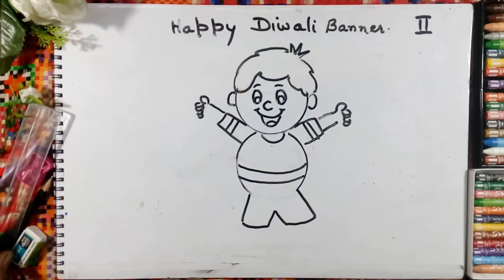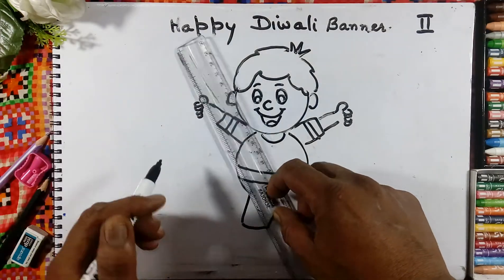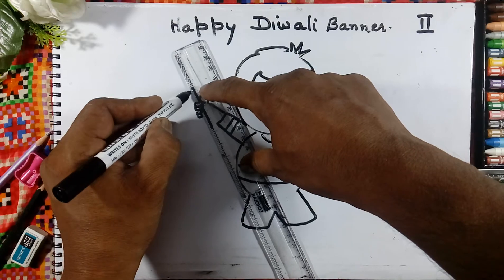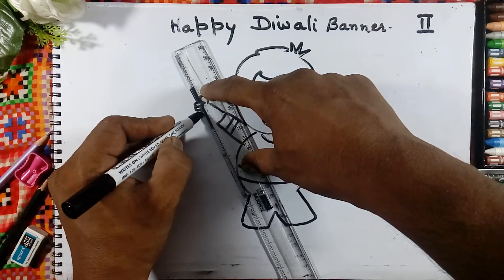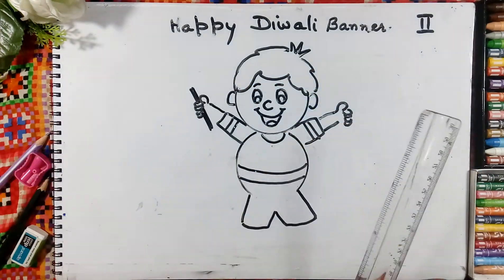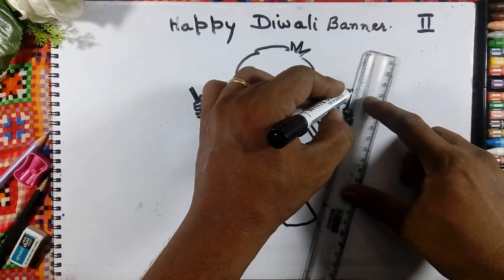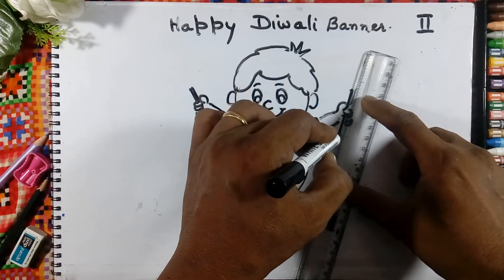We will take the ruler. Like this we will stick the hand. Same on the other side also.